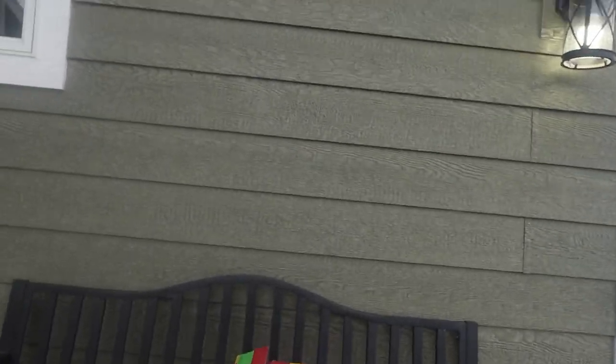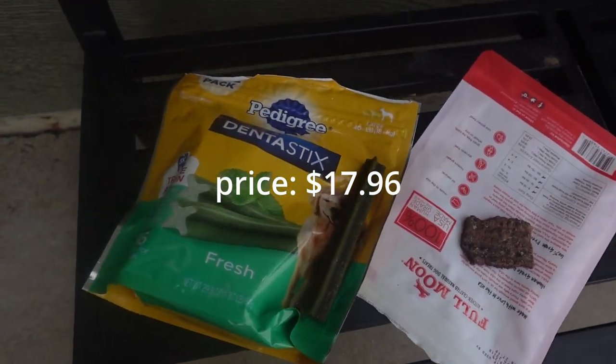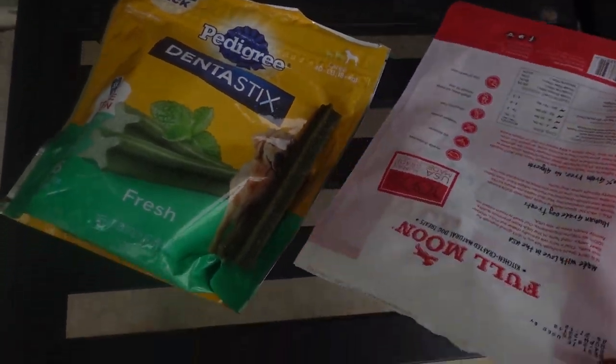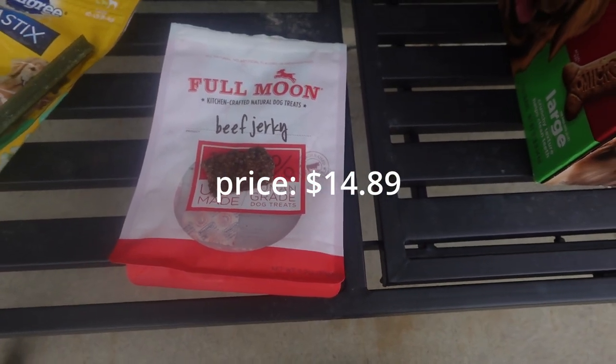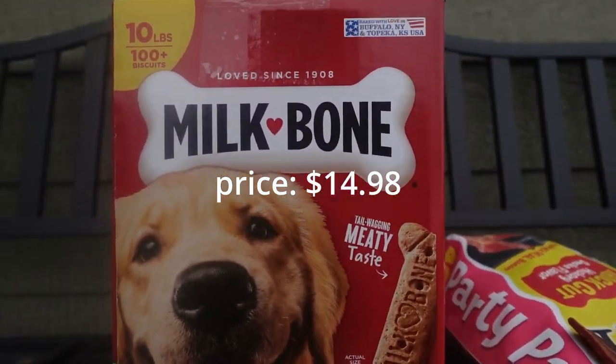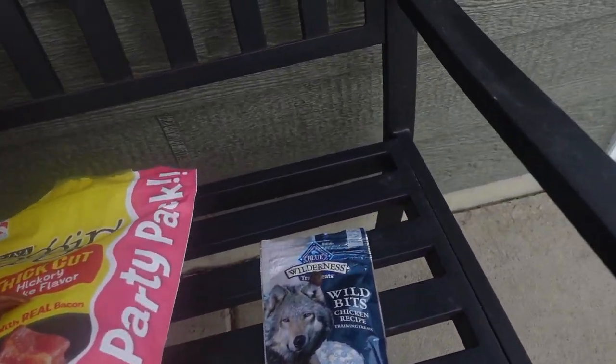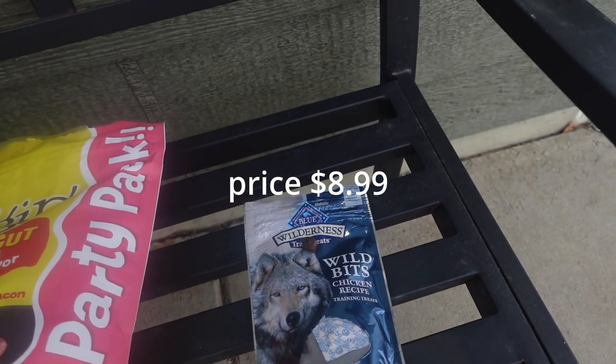As you can see, there are many different types of dog treats — a big supply. Starting with this green one, it's a Pedigree dog treat. Then there's Full Moon beef jerky, a human-grade dog treat. Milk Bone bacon, and Mild Bits chicken recipe training treats. A lot of these treats are made from ingredients that humans normally eat, which makes sense because dogs can't really eat things like bricks, branches, or grass. They can eat what humans eat, so I'm not too scared of doing this.